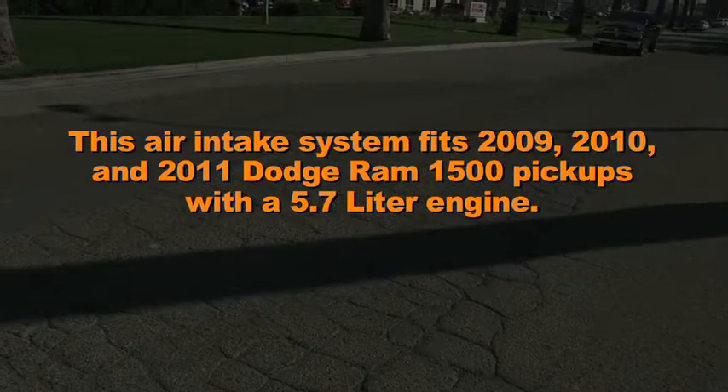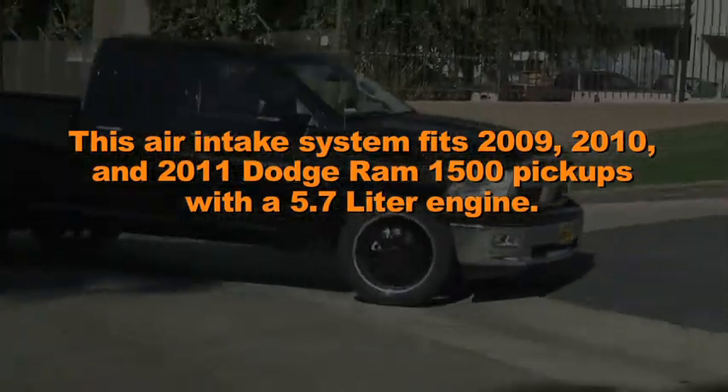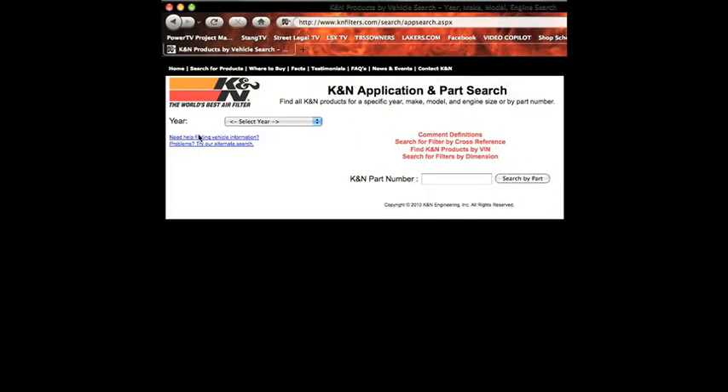This air intake system fits 2009, 2010, and 2011 Dodge Ram 1500 pickups with a 5.7 liter engine. Refer to the K&N website or catalog for the latest application details.